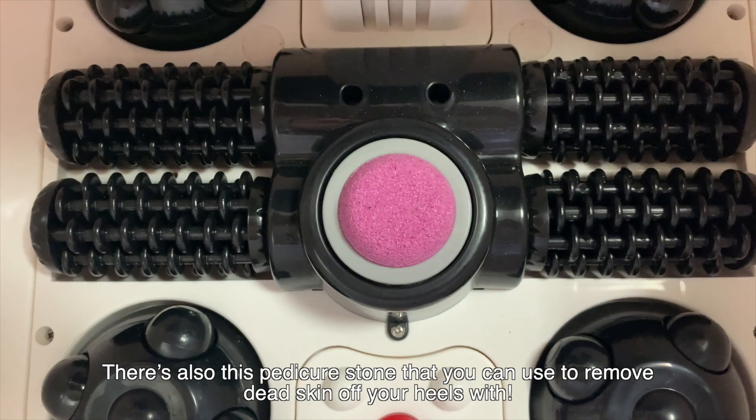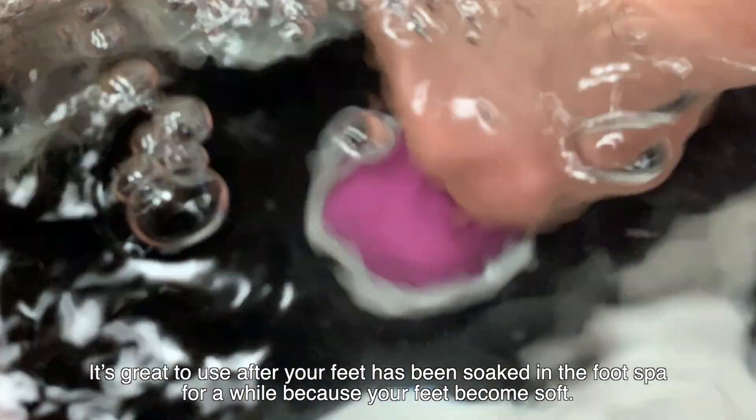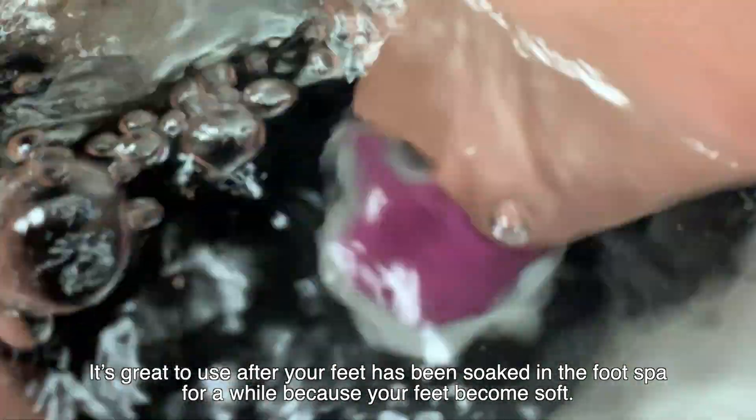There's also this pedicure stone that you can use to remove dead skin off your heel. It's great to use after your foot has been soaked completely in the foot spa for a while because your feet become soft.